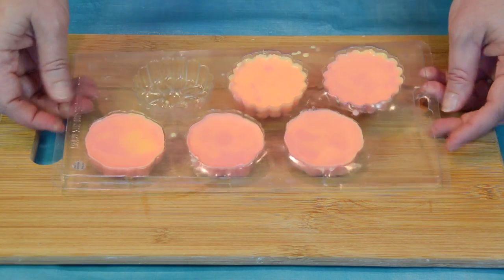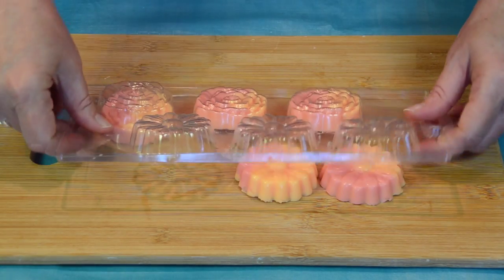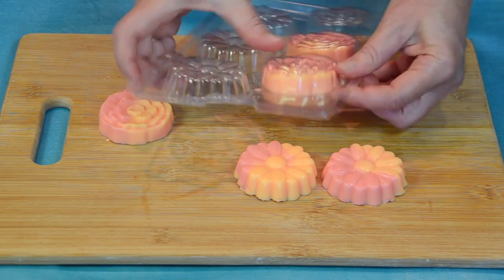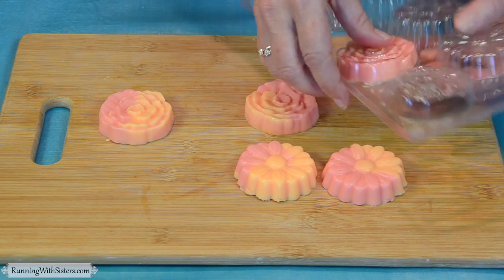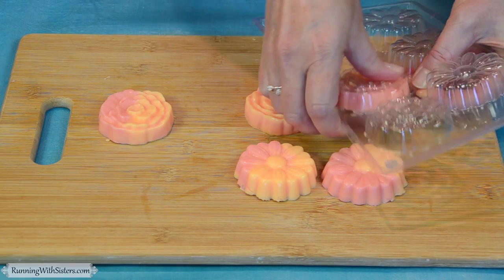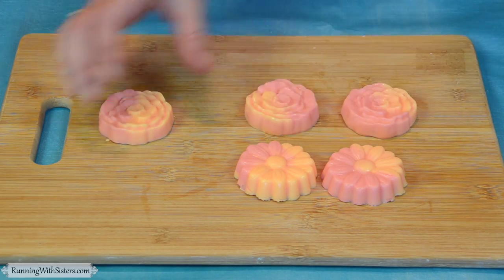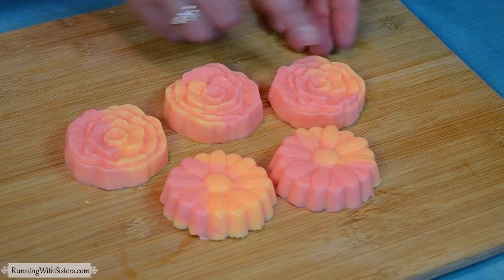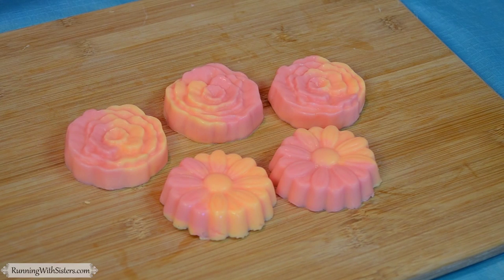We let our soaps cool for 45 minutes, and now we're going to turn them out. Some of them pop right out, and some you have to hold the plastic and push on the back. If they're not popping out, you can put them in the fridge or freezer for a couple minutes and they will come out. They really turned out pretty — you can see they're all so different with the way the reddish pink and orange blend together. And that's how you swirl melt-and-pour soap.